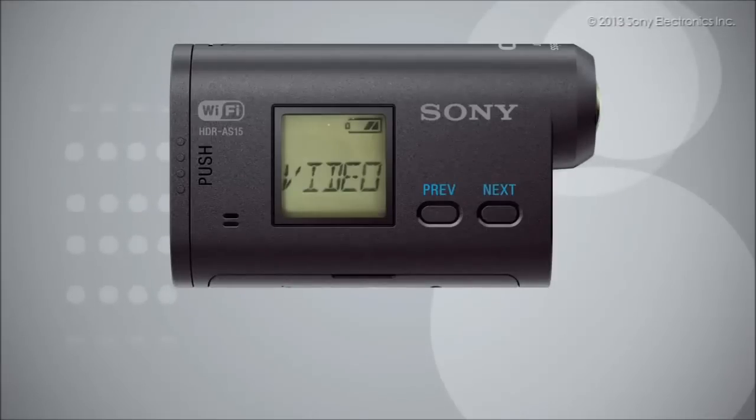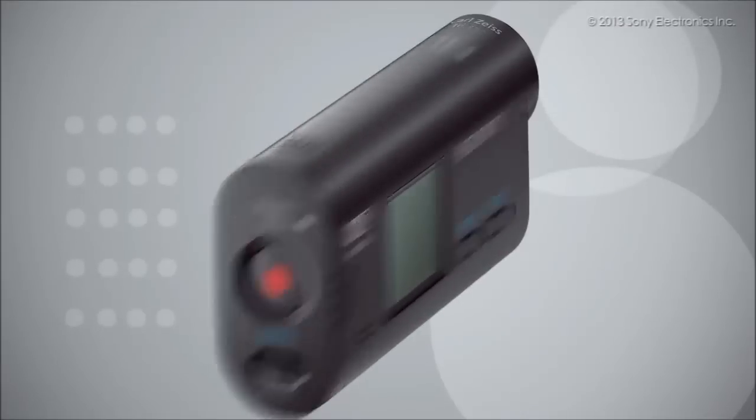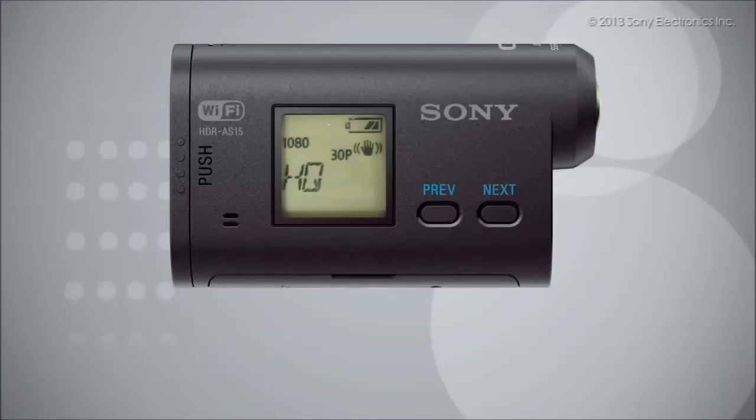While video is displayed, press the enter button. Then press the next button to choose from the various recording modes.